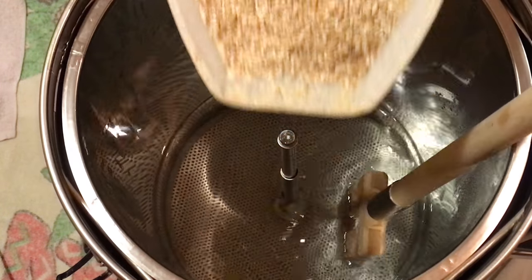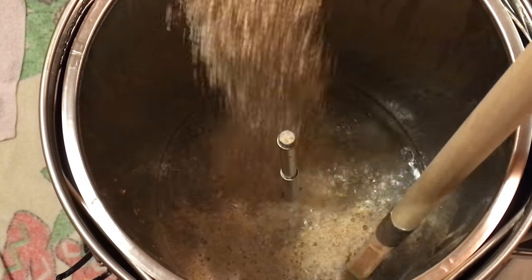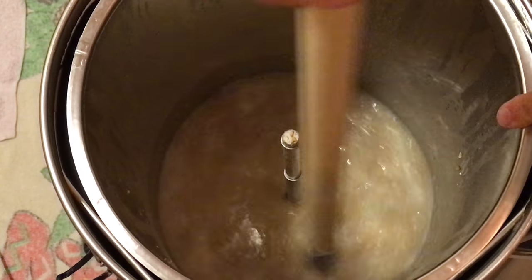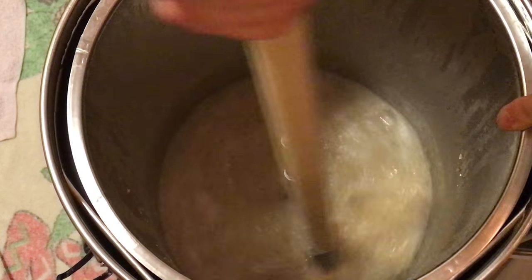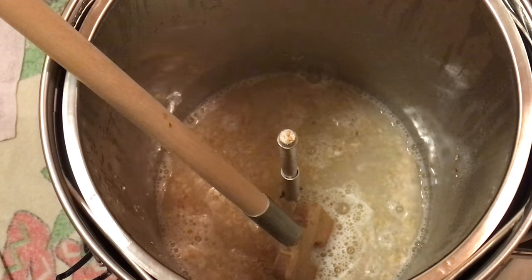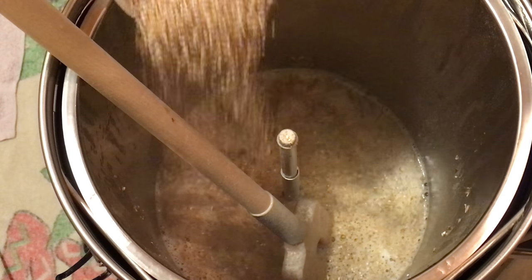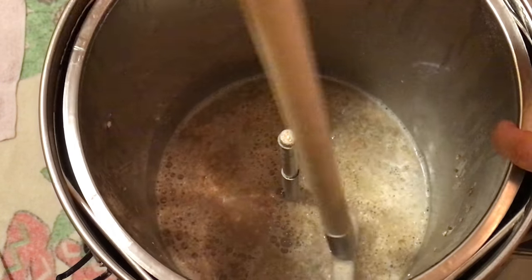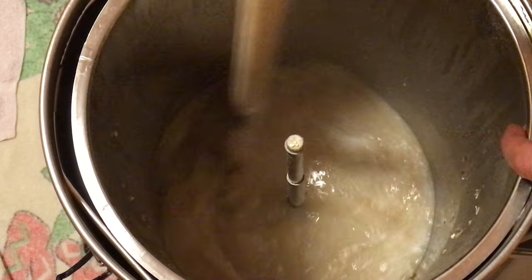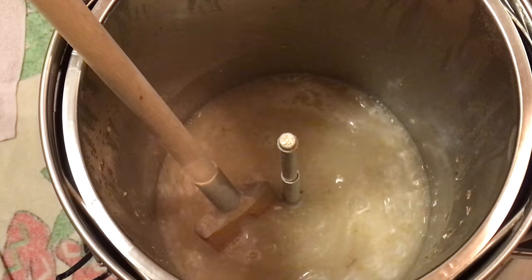So as usual we'll kick off by adding the grain into our strike water. What I did was I heated this up using the Grainfather Connect timer — I find this a really handy function of that unit. As you can see, I'm gradually adding in the grain to the mix and giving it a good stir before I add any further. This is a totally essential process and something you certainly shouldn't be rushing. All too often I see brewers on YouTube pouring in the entire amount of grain in one go. Do not do this — this is very poor practice. Add it gradually, stir as you go and all will be good.